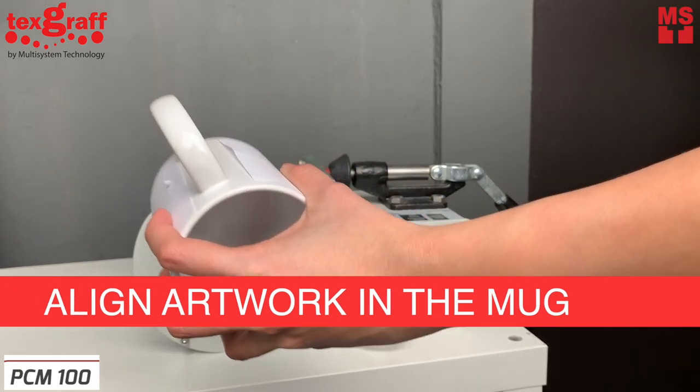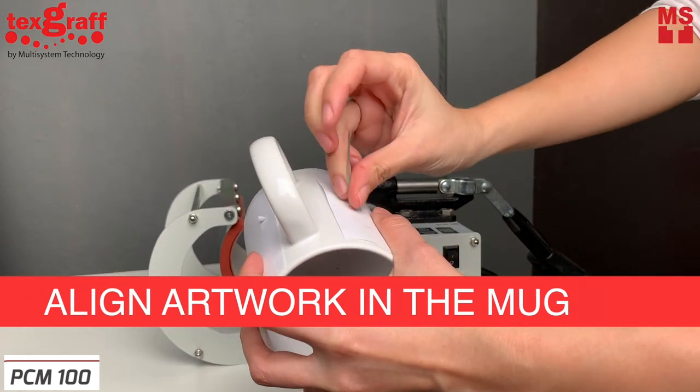Next, align your artwork on the mug and tape each side to keep it in place.